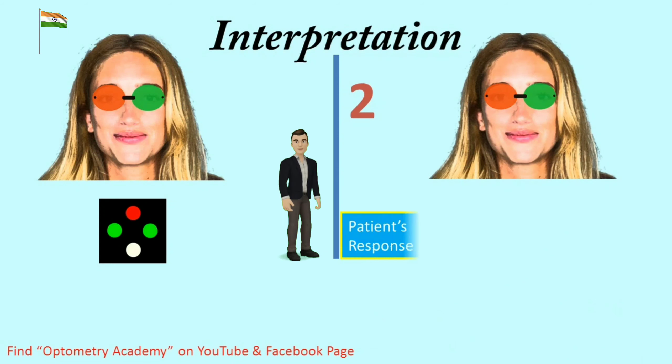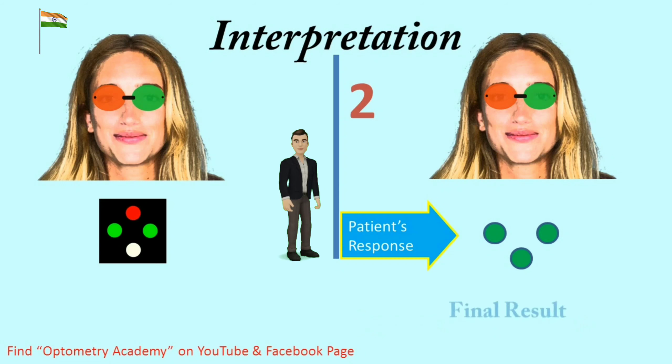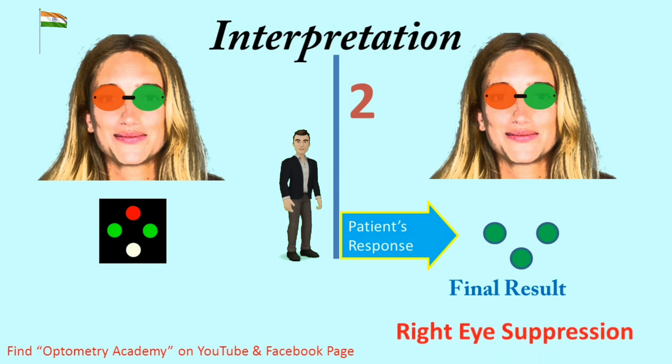Interpretation 2 — Patient response is 3 green lights. If the patient sees only 3 green lights, he has right suppression. Final result is right eye suppression.